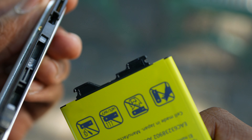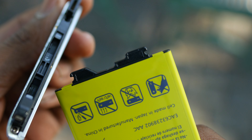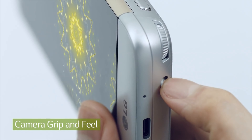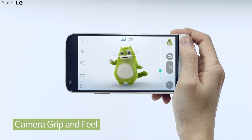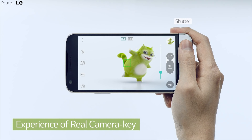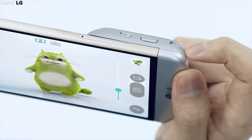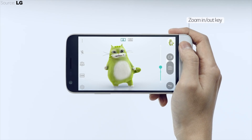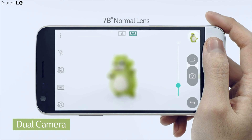The overall biggest design change is modularity. The bottom of the phone is removable, and in there you can access a removable battery, which is pretty impressive because I don't know any other metal phone that allows you to remove the battery. You can also add different modules such as a camera grip, which adds more battery life and allows you to have more of a point-and-shoot experience with the camera app.